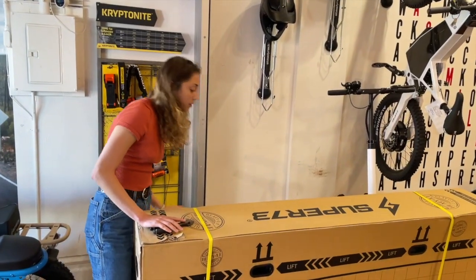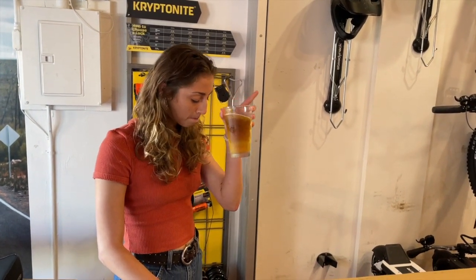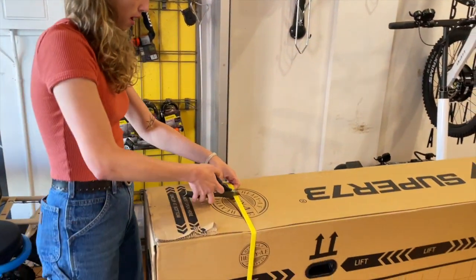You're going to want to start off with a sip of beer just to get things rolling. And then you'll take your snips and crack open the box.